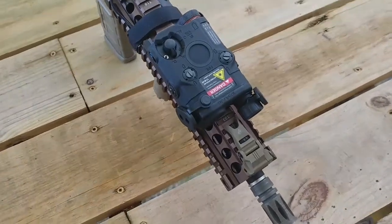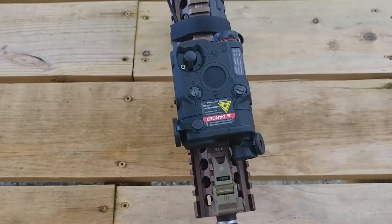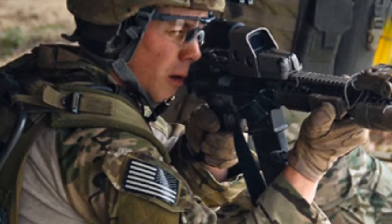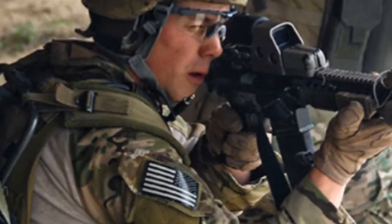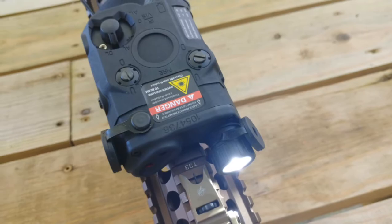Every SATMA kit includes some form of laser light illuminator. The ATPILE-C by EOTEC is used by USASOC, MARSOC, AFSOC, as well as other special operations forces within and without the states.